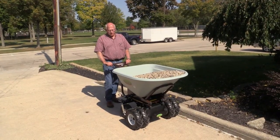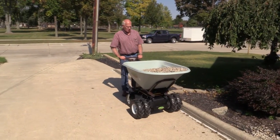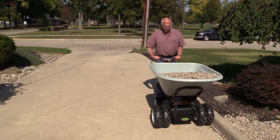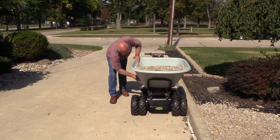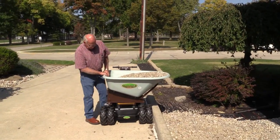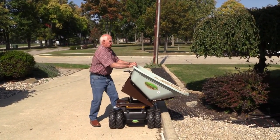Today we happen to have gravel in it, and it dumps a little harder, or you can be a little more steady with it. Mulch dumps very easy. Just pull up along the curb, unfasten your latch, turn your swivel, and then you just — like I said, it gets a little heavy — so you just dump a little bit at a time.